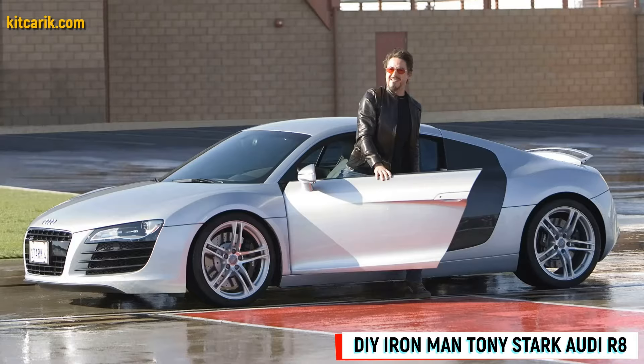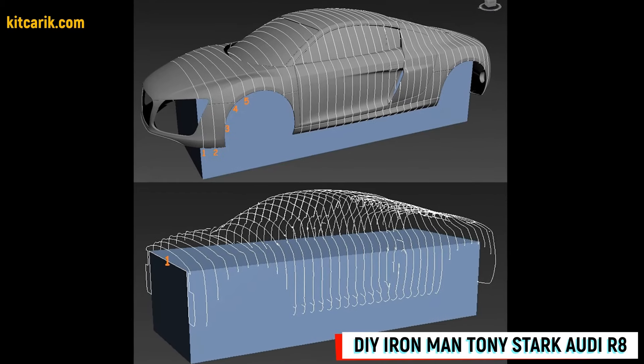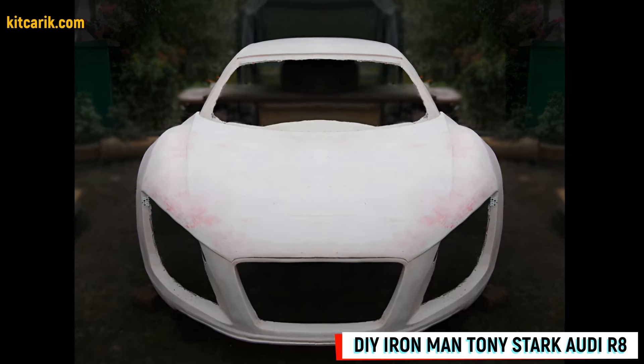Hi guys, here's how my client cheaply made a kit car — an Iron Man Tony Stark Audi R8 replica — from my digital car body buck files.